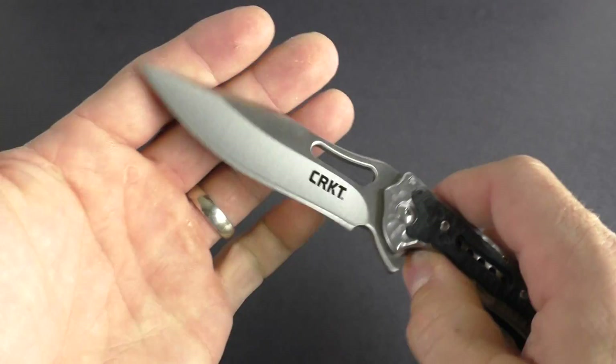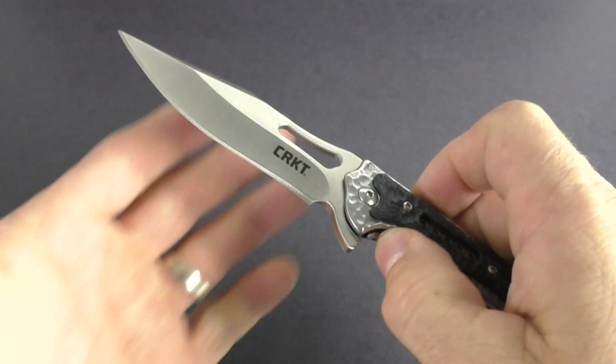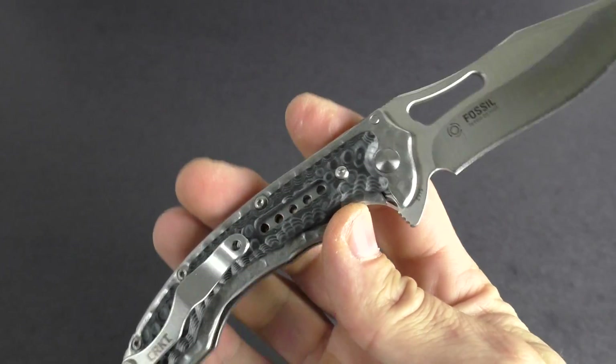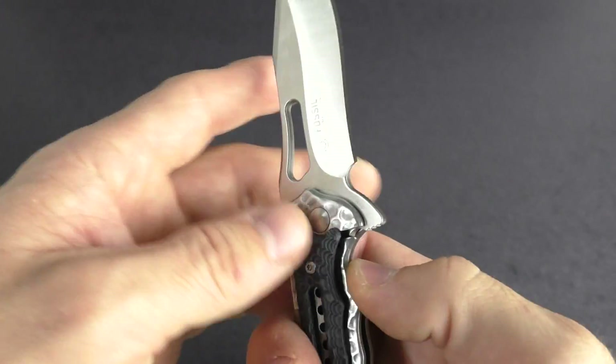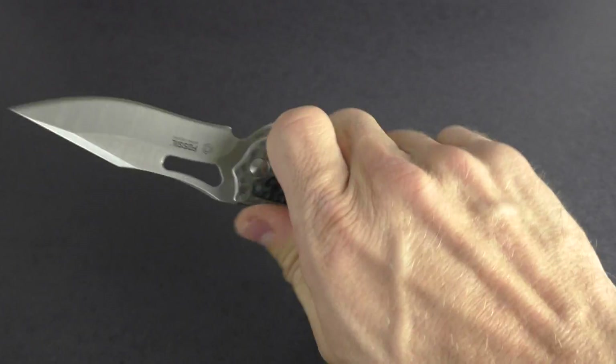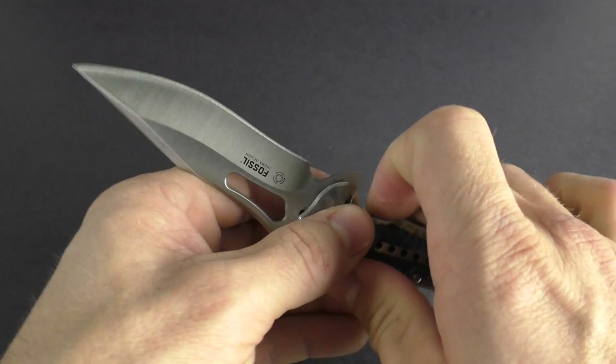Very, very smooth to open and close — just a really smooth knife. It does have a frame lock, which is a very sturdy lock as well. It really feels nice in the hand and has great ergonomics on it.